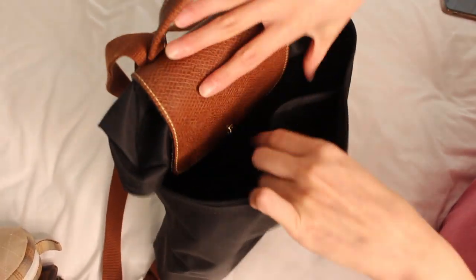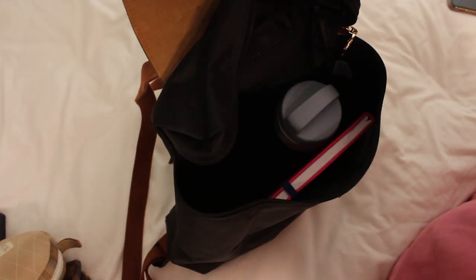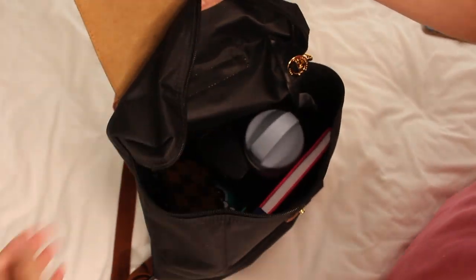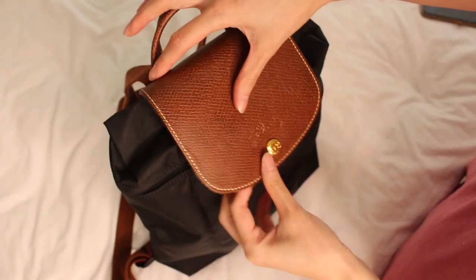We actually use this bag when we travel — it's mainly our travel backpack. Whenever we go on holiday, it's super convenient, especially at the airport. I also used mine at uni. I had an 11-inch MacBook Air and it fit perfectly in this backpack. It won't fit a 13-inch laptop, but it'll fit an iPad, a drink bottle, your notebooks — you can fit a lot of things. Anything bigger than an 11-inch laptop probably won't fit.